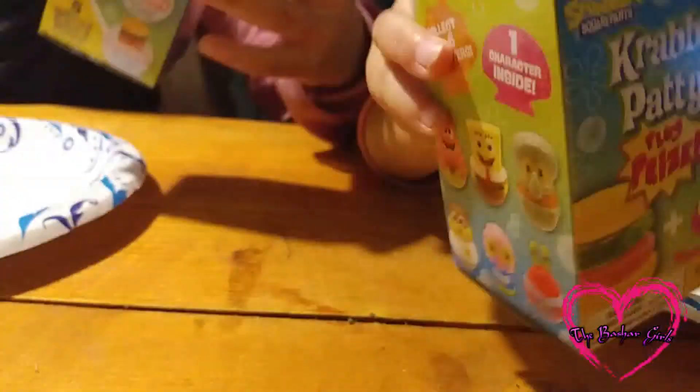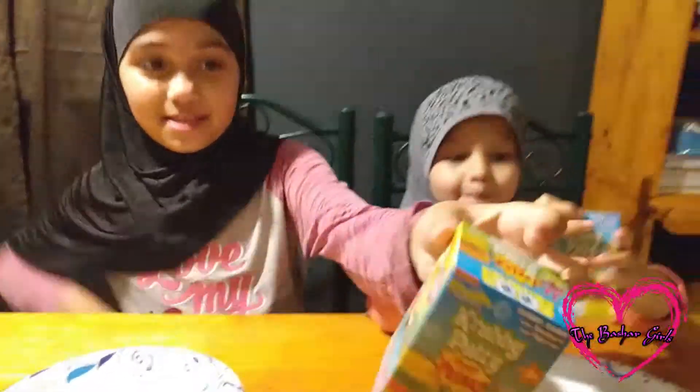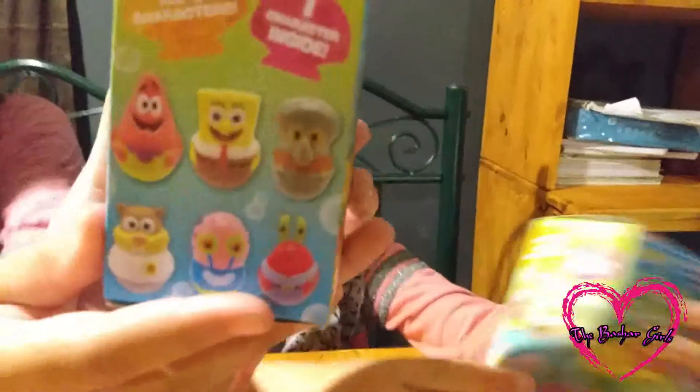It comes with a SpongeBob Krabby Patty and also a toy skull. These are how many figurines you can collect. Have you guys seen the SpongeBob show? If you did, leave it in the comments on the Facebook page.